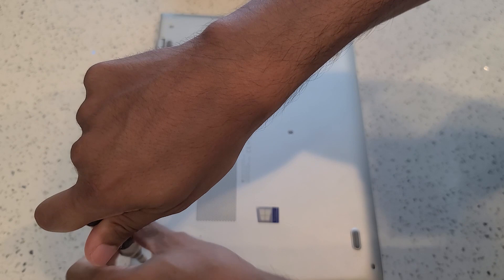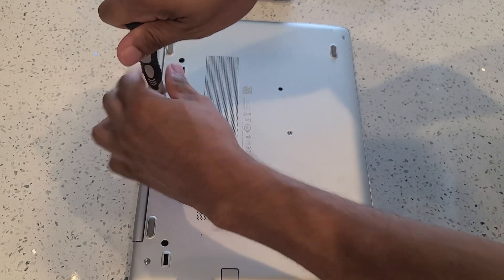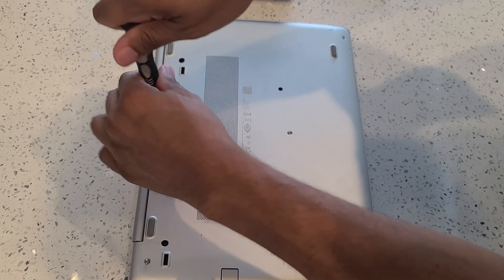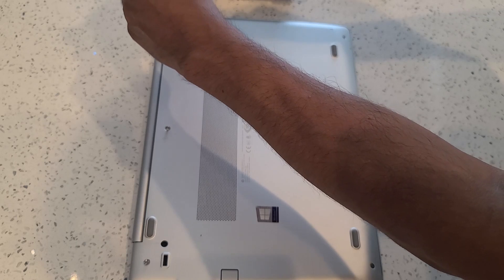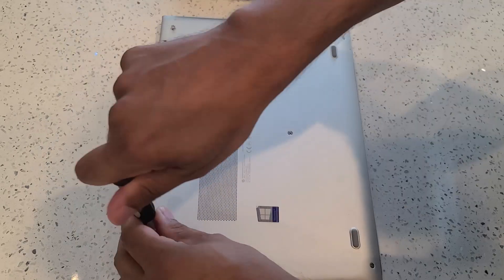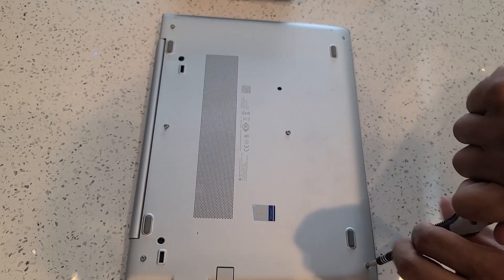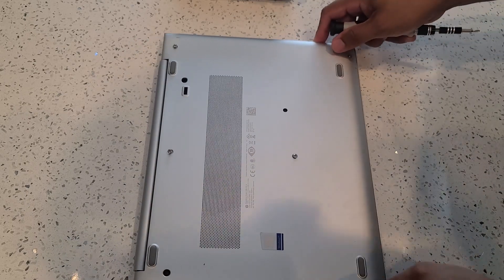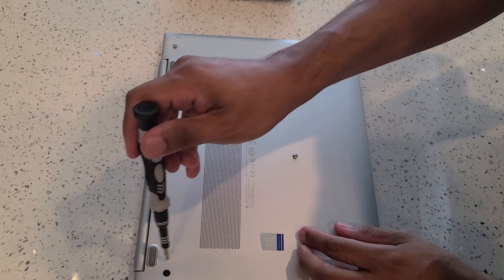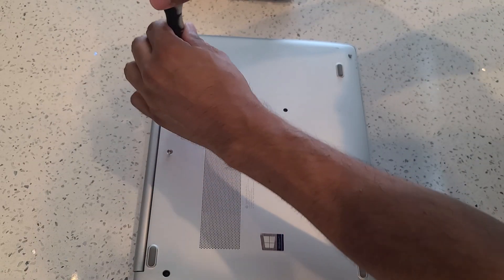Now the screws won't completely come off the laptop. It's designed so that they just unscrew but do not completely remove, which is actually ideal because you don't lose the screws that way. Once you've loosened all the screws, make sure that all the screws are nice and loose, otherwise it's going to make it difficult to remove the back panel.